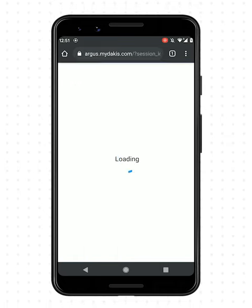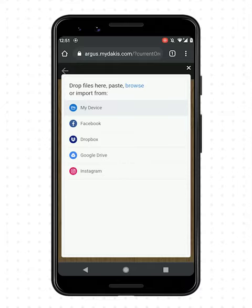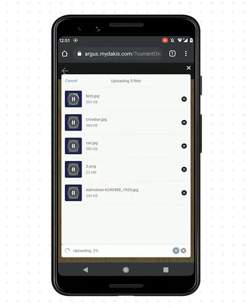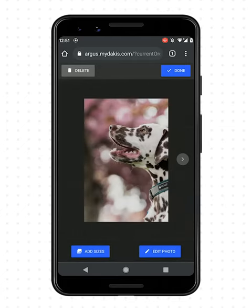Select either quick same day prints or longer three-day prints. Select your photos and upload them. Add your desired print sizes and quantities.